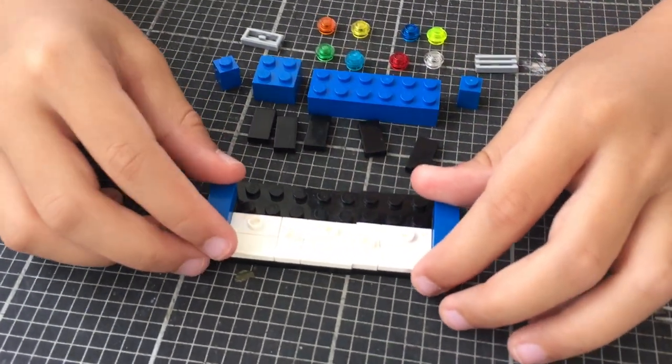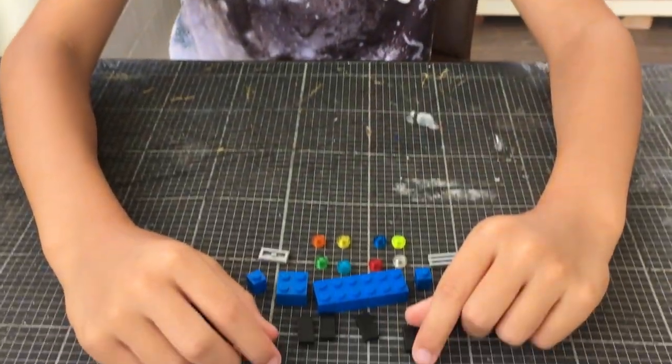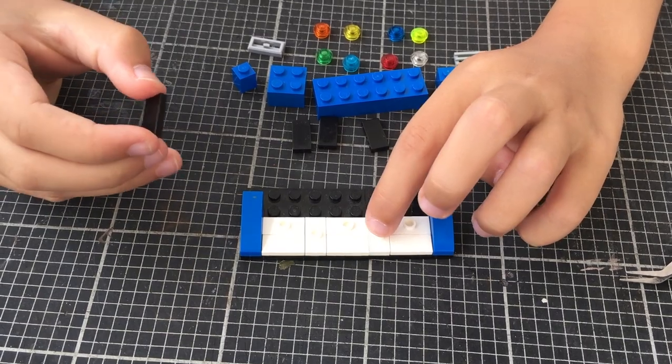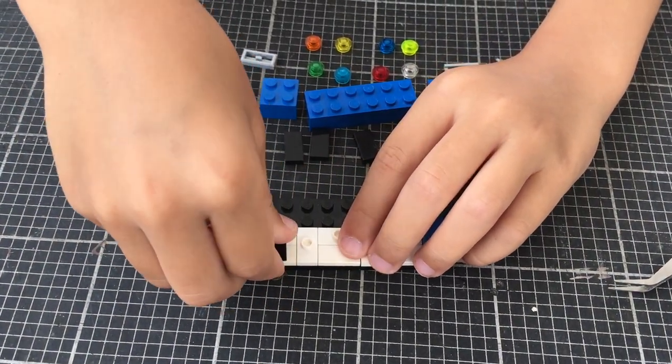Now we've done the keys. Let's add the black keys. Since we have these little dots, we can connect them on, so we put them on.